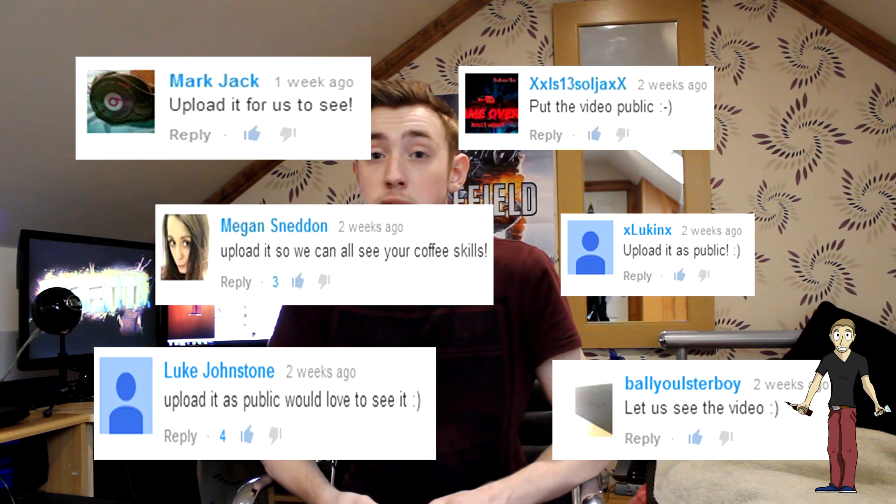What is up you guys? I'm Lisa Tracey, it's Alex here and welcome to my G1 Barista of the Year competition entry. Now tons of you asked me to post this publicly as opposed to unlisted, so please enjoy.